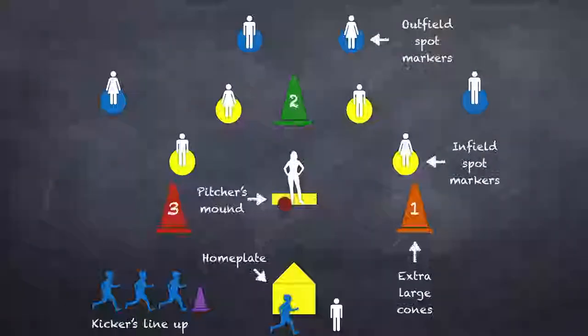Here is my setup for elementary school kickball for students in grades first through fifth. Let's take a look at a basic elementary setup for kickball, starting with home plate. I have home plate, the pitcher's mound, first base, second base, shortstop, and third base all marked with yellow spots. I have the outfield marked with blue spots.